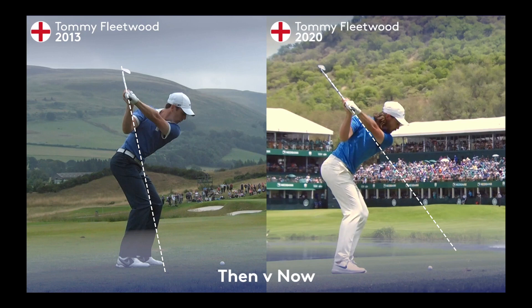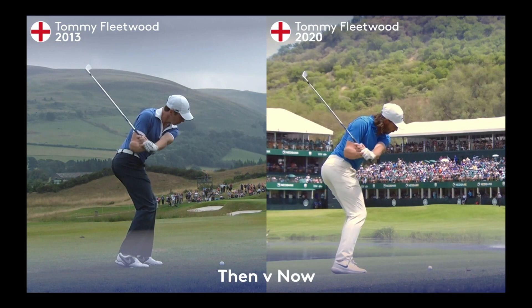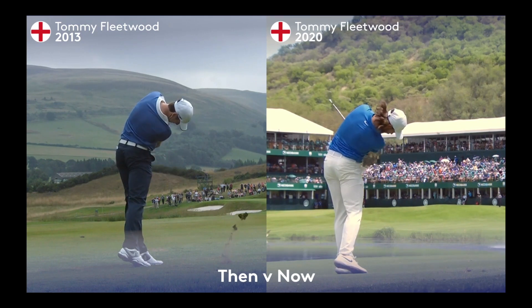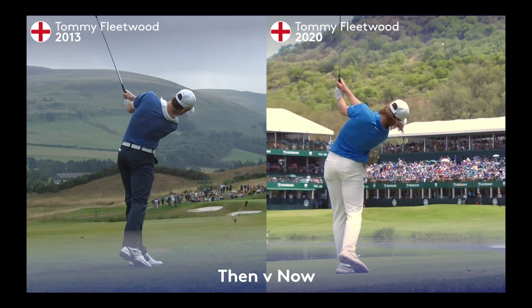The shallower golf club on the right allows Tommy to use his body much better on the downswing, and that helps him be a better and more consistent iron player. We do see that reflected in the statistics that Tommy presents in 2020 over 2013.